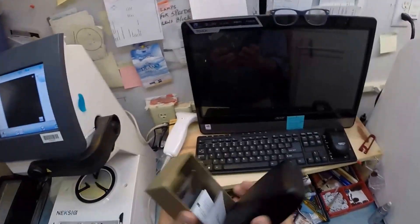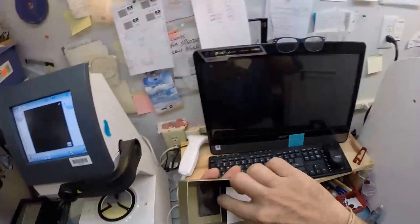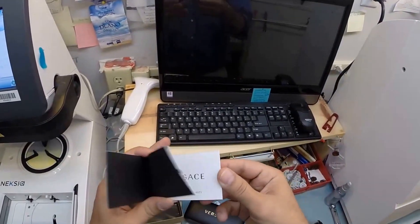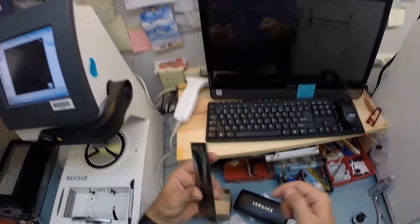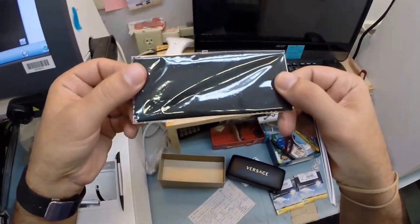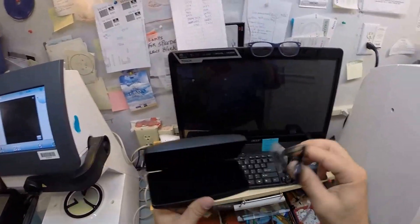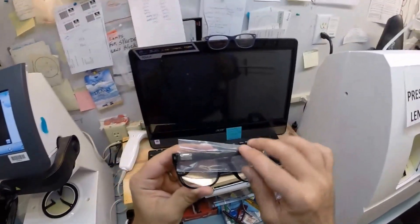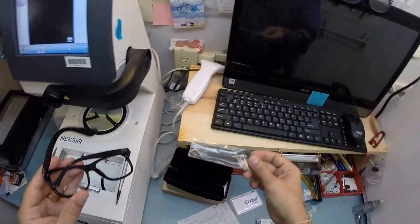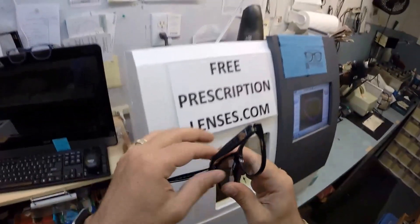I'm going to take everything out of the original packaging as Versace sends it to me. Of course, your Italian leather Versace case with a little styrofoam on there, your Versace card of authenticity where you can register your product with Versace, and of course the Versace cleaning cloth. Hopefully you can read that and there's not too much glare. So let me take out the star of the show, the main attraction. It comes with a little plastic sleeve on the left temple to protect the temples from rubbing together while being shipped from Italy. These are the model 3199 color GB1 in the 55 eye size.